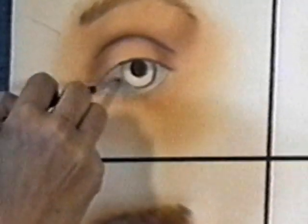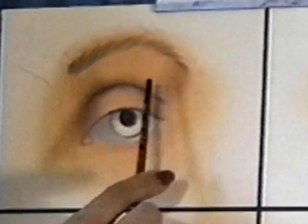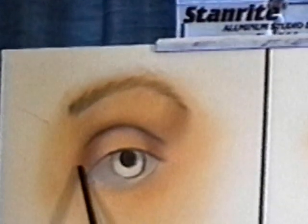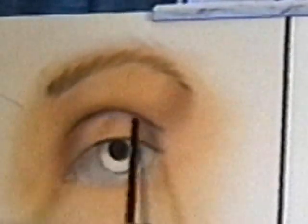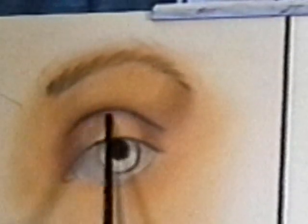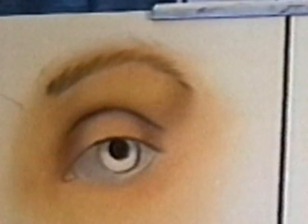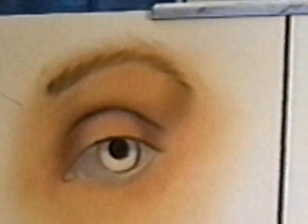If you get the white too bright, it will make the eye look buggy. This particular eye is called a deep set eye — you get a lot of eyelid showing. There's a lot of eyelid between the eyebrow and the crease in the eye. This is your eyelid line; this is your eyelash line. This is a deep set eye with a lot of space between the lid line and the lash line. I'm going to make this eye brown — for the iris, you use Burnt Umber, filling in the iris of the eye.